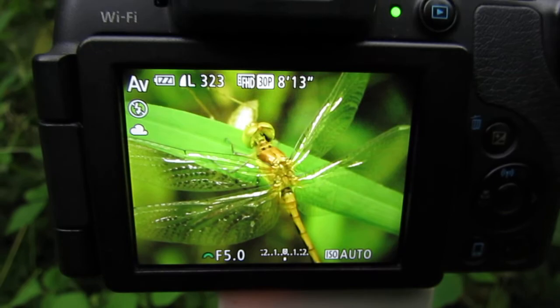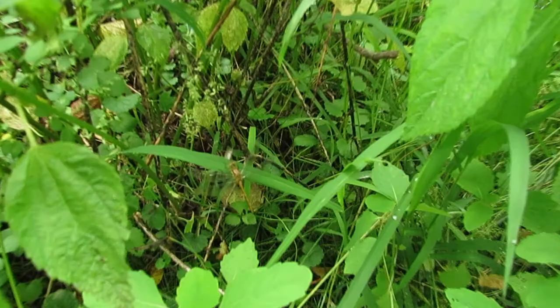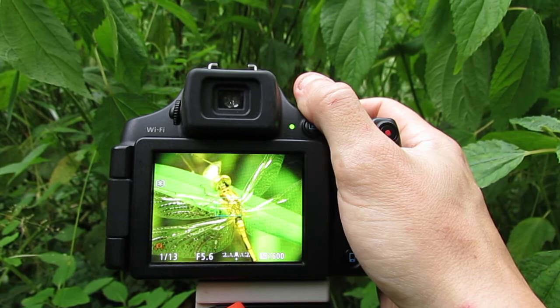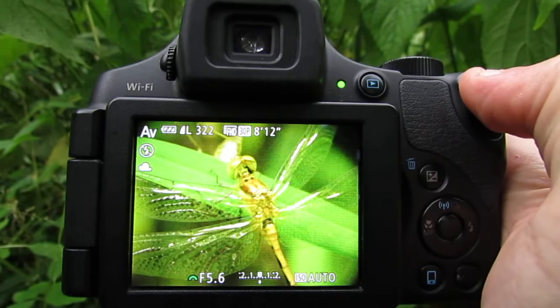In this video I'm going to show you how to get insects in low light. As you can see it's very dark down here. There's a dragonfly sitting on a blade of grass, and with my point-and-shoot digital camera, because of the technology in this camera, I can still get amazing photographs.